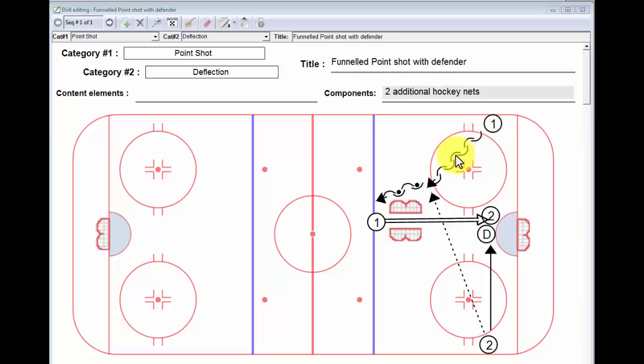Player number one skates out backwards, and as he does so, just maybe past the top of the circle, player number two is going to put a pass on the tape. Now depending on whether player number one is a lefty or a righty — if he's a lefty he'll walk the line and take that point shot in between the nets. The whole idea is the net is going to limit his shot and hopefully funnel it towards the net a little bit better. I'm a little off-center here so probably I should have pulled those more to the center, but you get the idea.